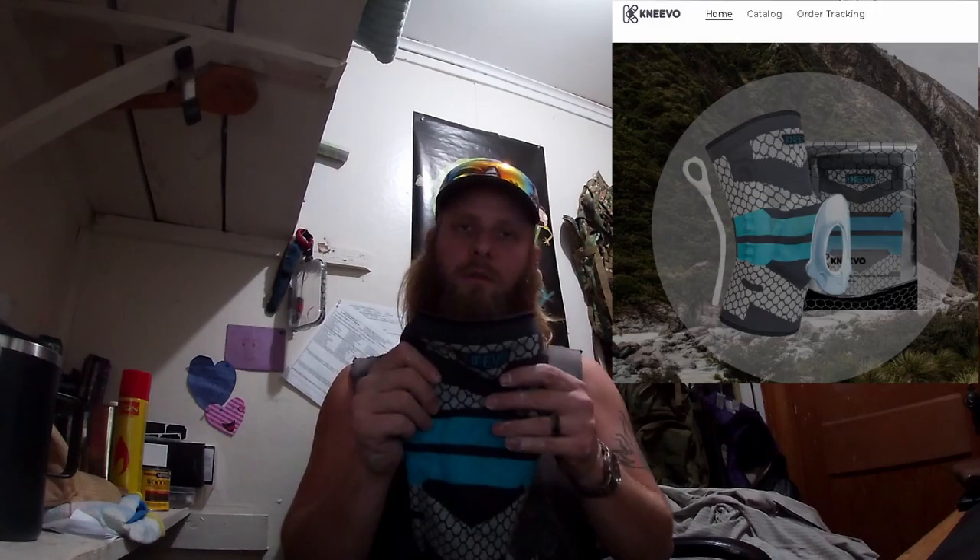Hello ladies and gentlemen, Sid Survival Guide here. Today I want to bring you something that I tried out while I was working. A representative of Nevo hit me up and asked me if I would like to try one of their activewear knee braces that they are putting out. And I said yeah sure — I have never actually had a company send me something to try. It was completely free.